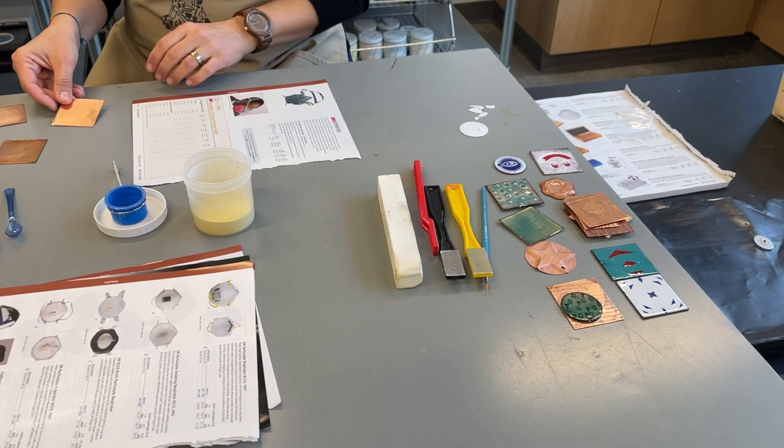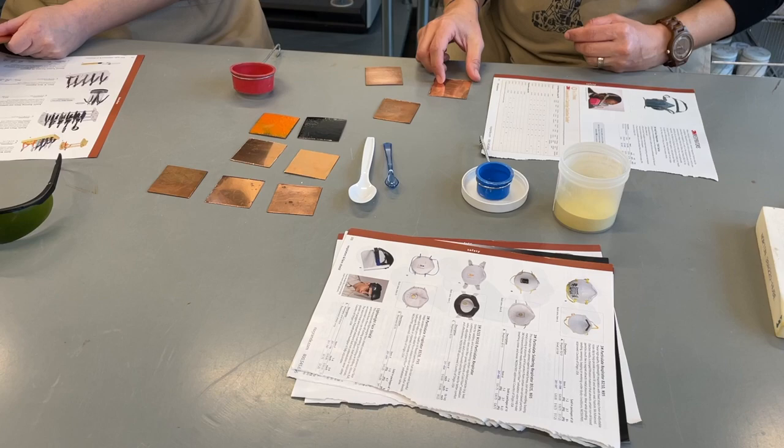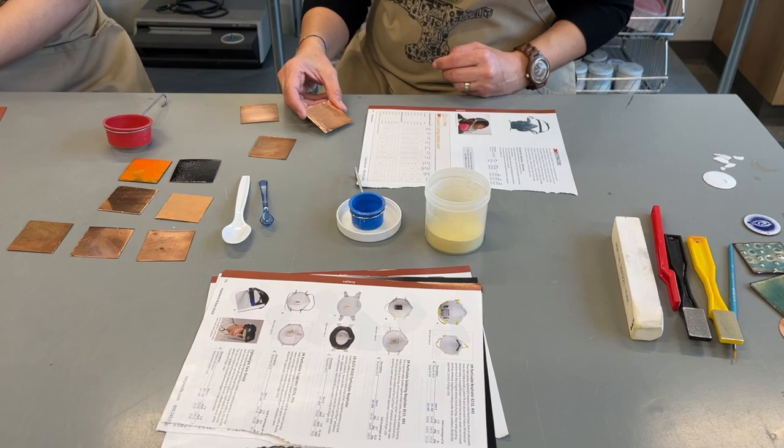Here are the basic tools and materials that we will be working with in this video, which includes two-inch copper squares, Thompson's lead-free enamel, a sifter, a spoon for distributing the enamel, and paper to have underneath the sifting.